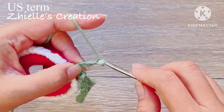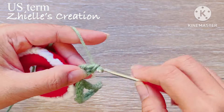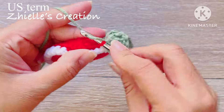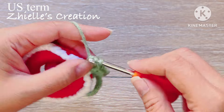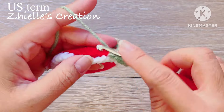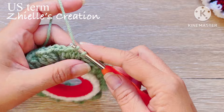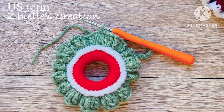Chain 3 and 2 double crochets using the same stitch — the three chains are also counted as one double crochet. On the next chain, make three double crochets in every stitch around to complete row 3. After we complete the row, make a slip stitch on the first chain, cut the yarn, and secure it at the back.